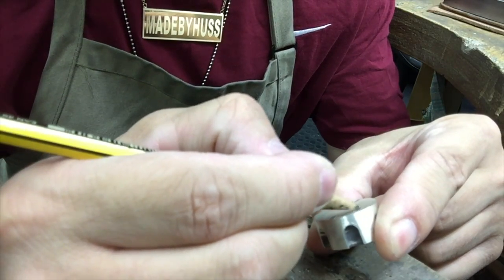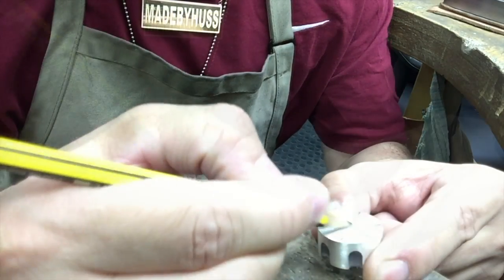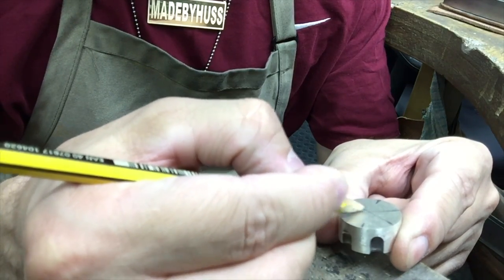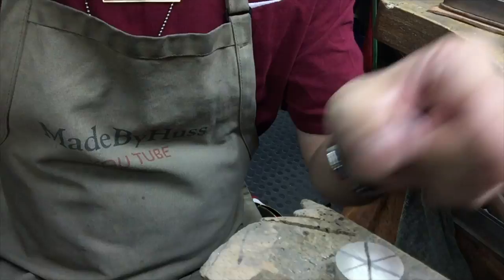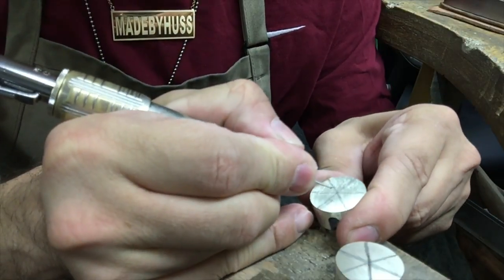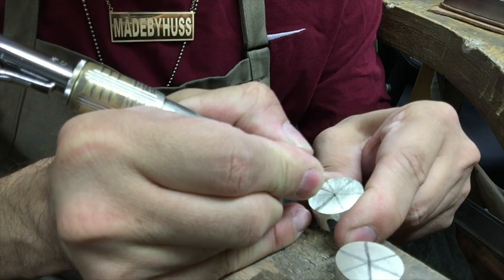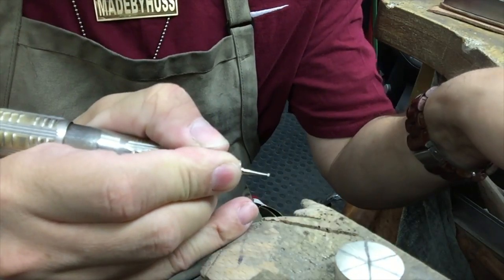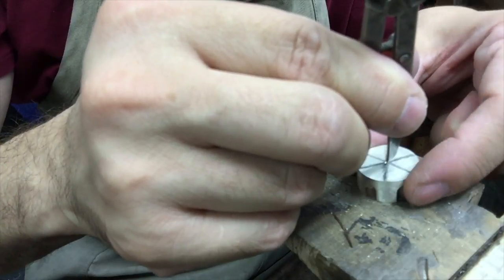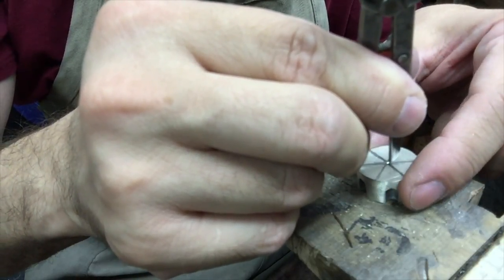I'm just marking in between the dips that I have. I've got six dips and I just use a pencil to mark it out so I can find the center. Then I'm using a small ball burr to mark the center, and I use a pair of dividers to go around it to make sure it's centered.